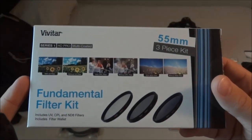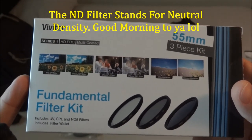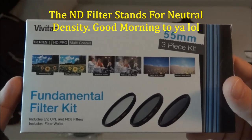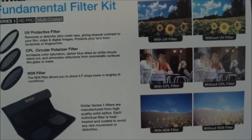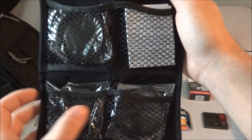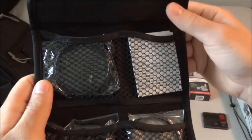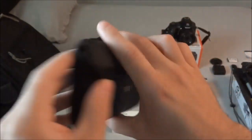It also comes with lens filters — a UV, a CPL, and an ND filter. This is the other item that didn't match the Amazon image; it was supposed to be made by Zeiss but ended up being Vivitar. I'm not sure if that's a huge deal since I may not use them that much, but they come in a nice little case with an information packet.